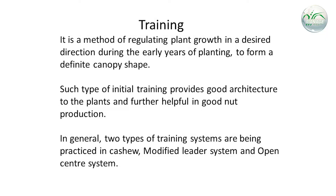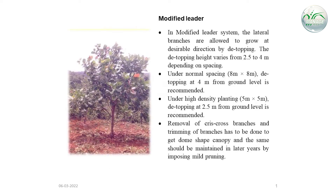In general, two types of training systems are being practiced in cashew: the modified leader system and the open center system.